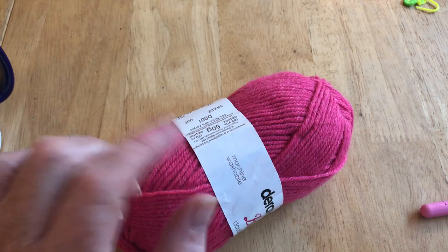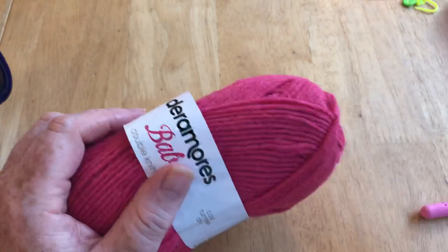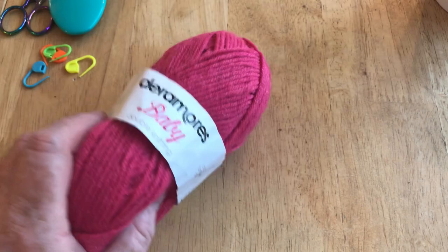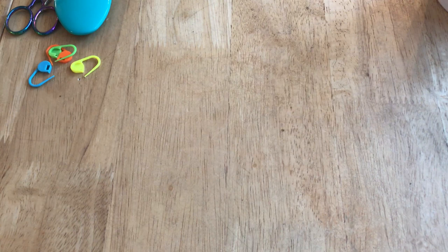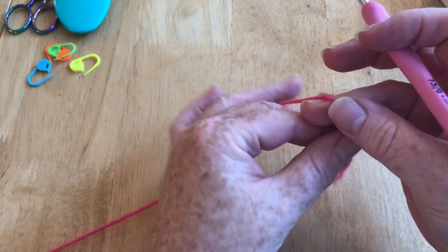Please don't forget to hit the subscribe button and the notification bell. Now, you could make this in another weight of yarn - I've chosen DK because I've got quite a lot of it, but if you wanted to make it with worsted weight (four weight) you just need to adjust the crochet hook size. If you keep to the same number of segments you'll just get a slightly larger blanket.